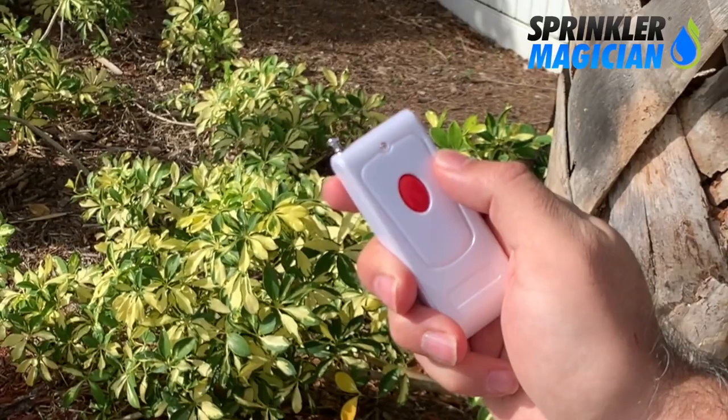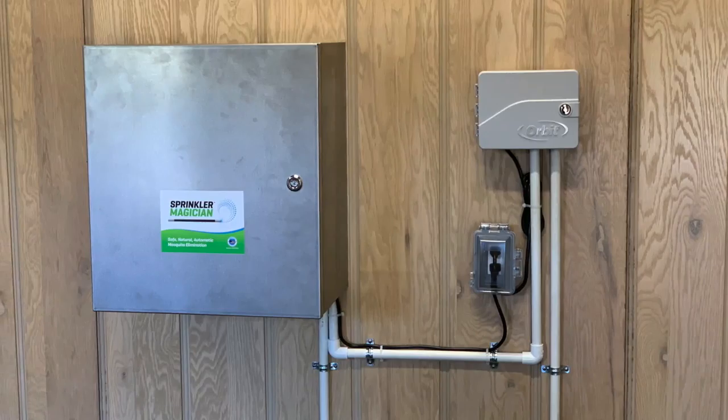You can always run an extra treatment any time you want at the touch of a button, or through the optional wireless remote. Hi, my name is Kelly, and we installed the Mosquito Magician system in our home a few months ago, and it's been amazing.